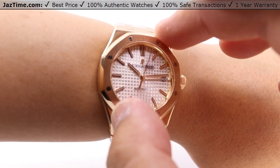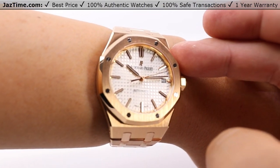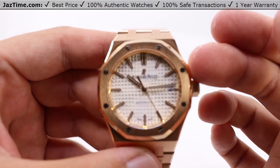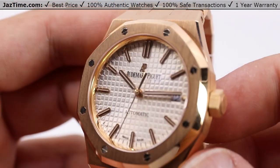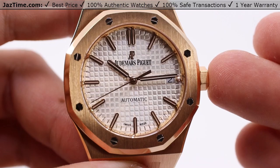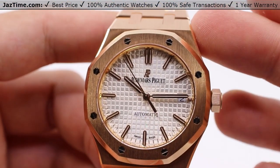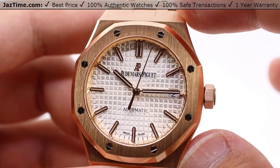That's about all I have for you. Let us know what you think down in the comments below. If you'd like to purchase this watch, you can go to our website jaztime.com — links in the description below. Be sure to subscribe and hit the bell notification so you can be notified when we go live with another video. Hit that buy now button on our website and secure your copy of this Audemars Piguet Royal Oak in 37 millimeters, completely pink rose gold. Keep in mind that this is a discontinued model, so you can get it from us at jaztime.com.